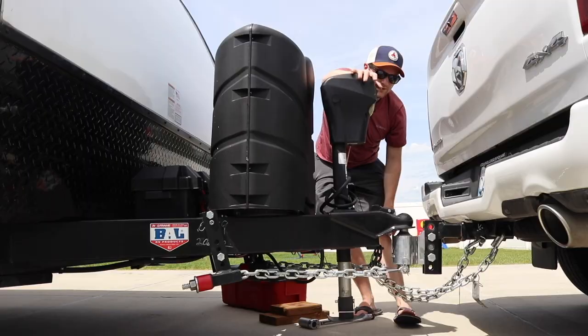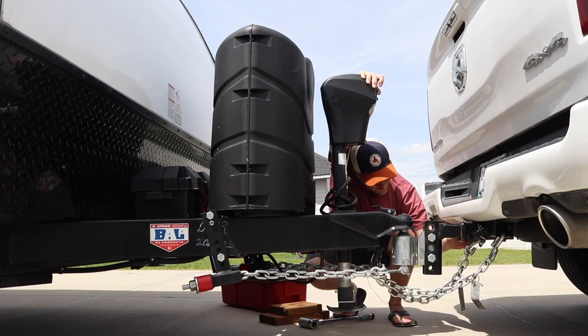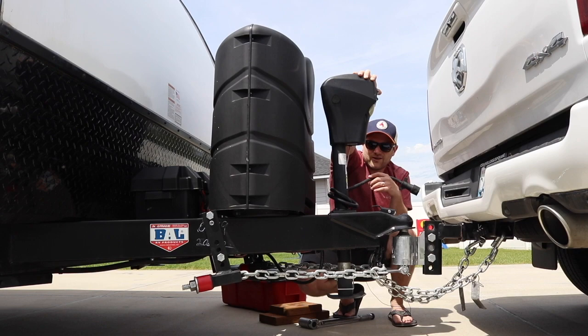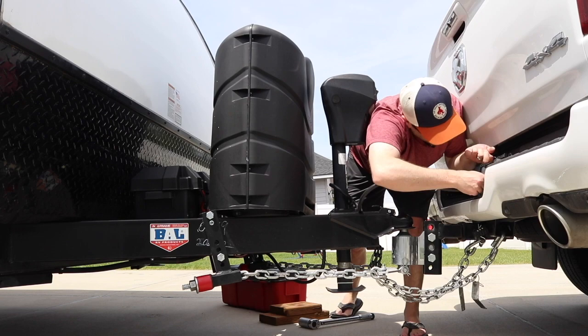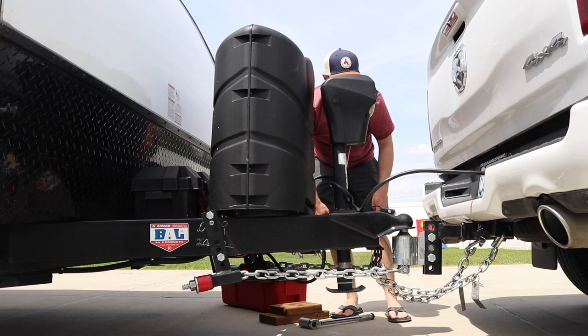We've got everything all hitched up. We'll pull the tongue up all the way and then we are ready to go. Make sure your chains are tight enough, your hitch is all secured properly, then connect your trailer wiring and test it out. And that's it, you're hitched up and ready to go. If you want to learn more about how to install the Anderson hitch, check out the video at the end — it goes through how we installed and put it together. Thanks for watching, see you at the campsite.